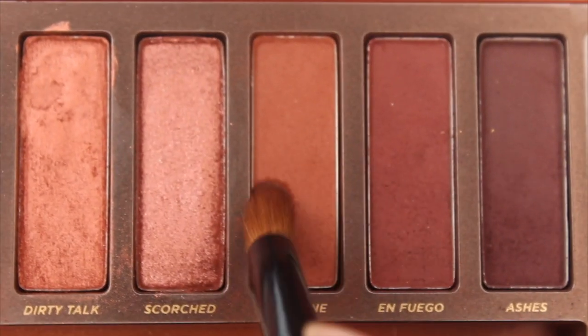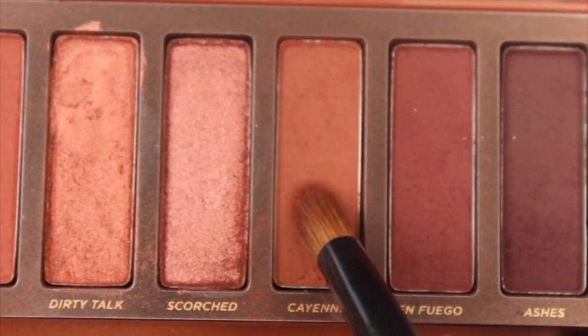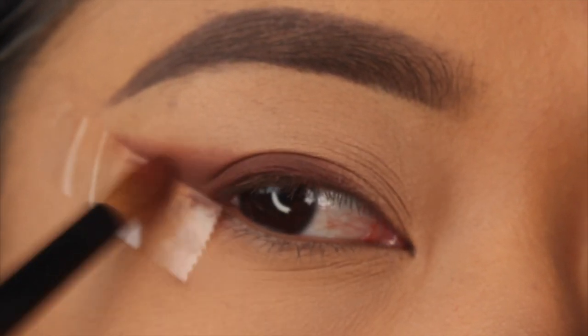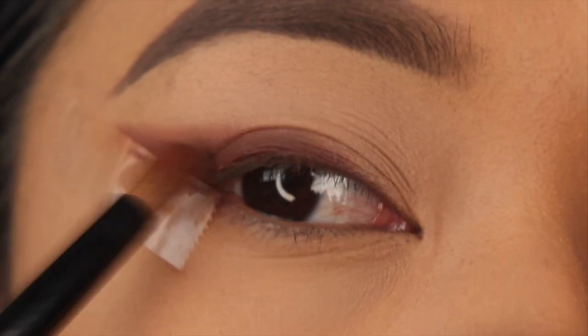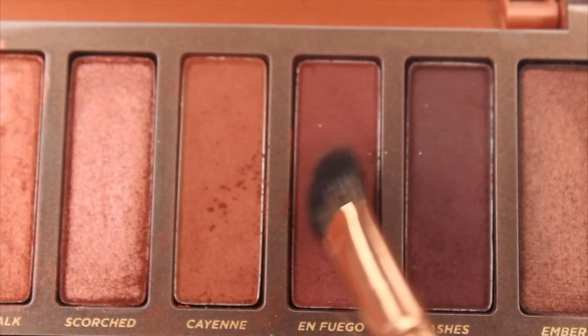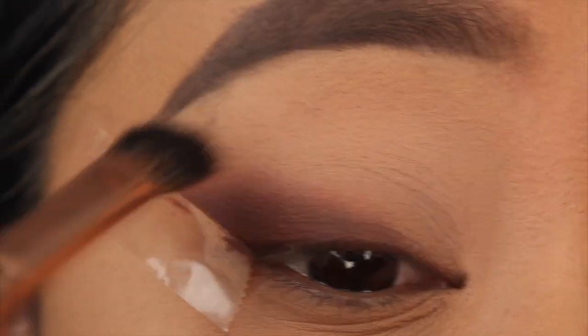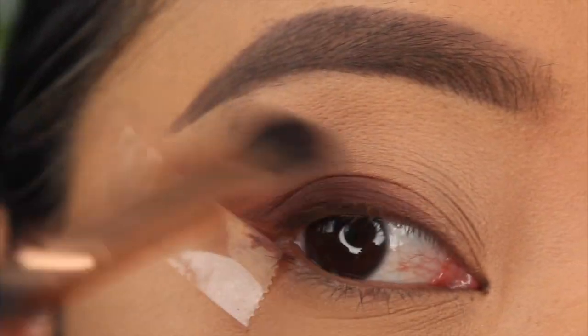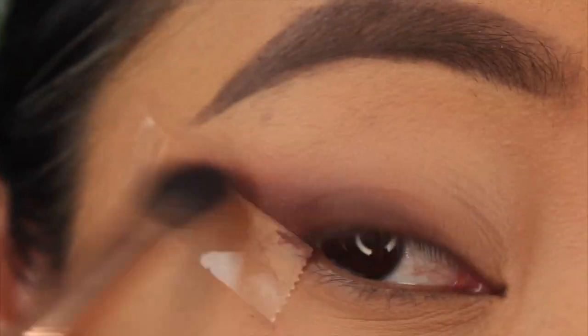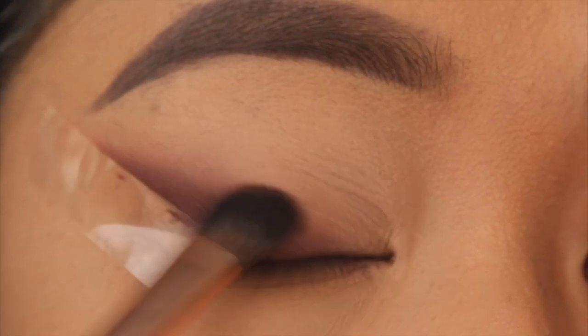With a pencil brush I'm picking up the shade Cayenne from the palette and placing it on top of the liner we smoked out. Next I pick up the shade En Fuego, right next to Cayenne, and blend that over the top using an angled fluffy brush, making sure it's really blurred and smoky.